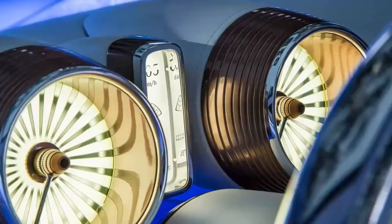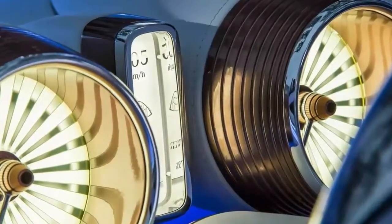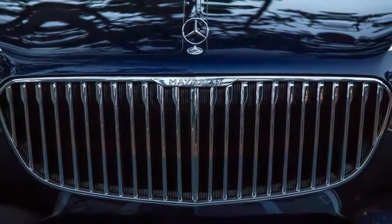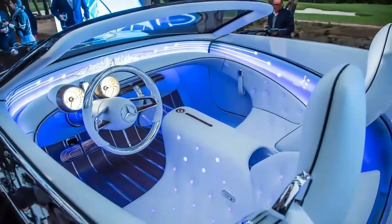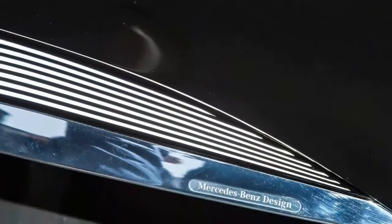Rims that size would look massive on most other cars, but the Vision 6 Cabriolet is so impossibly long, it actually makes two feet of wheel look appropriate. Of course, since this is a Maybach concept we're talking about, the center lock is painted in rose gold. That's not the only gold decorating the exterior, either — the fabric top also has rose gold threads woven in to match.